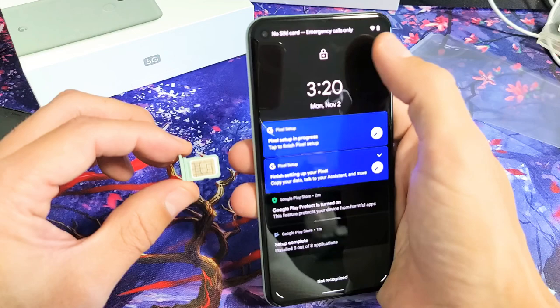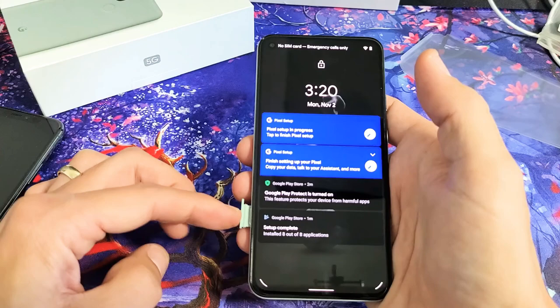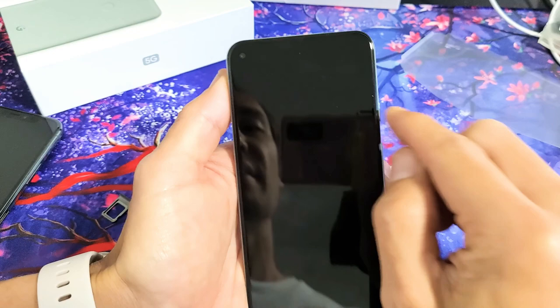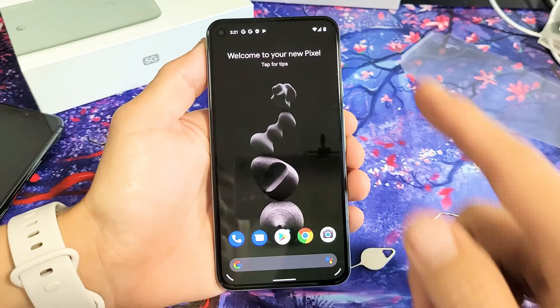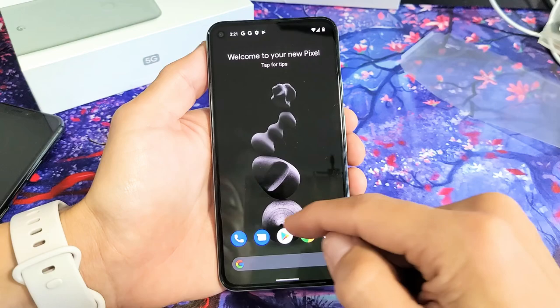It doesn't really matter if your phone is off or on — I'm just going to leave it on and see what happens when I put the SIM in for the first time. I'm going to insert it slowly and pop it in. It said 'no SIM card' for a moment, but there we go — it now says T-Mobile, which is my carrier in the U.S. And you can see the phone reception bar is right there as well. Now that the SIM card is in, let's double-check if data roaming is turned on or not.